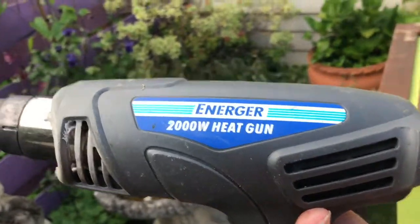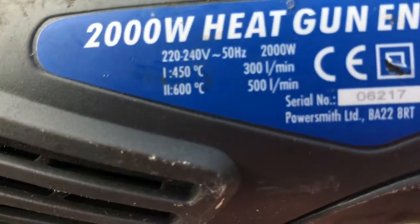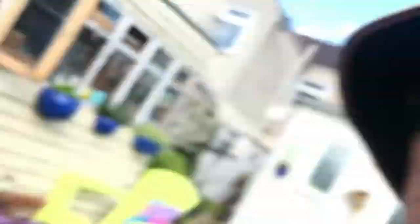You need one heat gun with a temperature of 600 degrees C, 500 litres per minute of air. Because what three things do you need to make a fire? You need heat, you need fuel, you need oxygen.